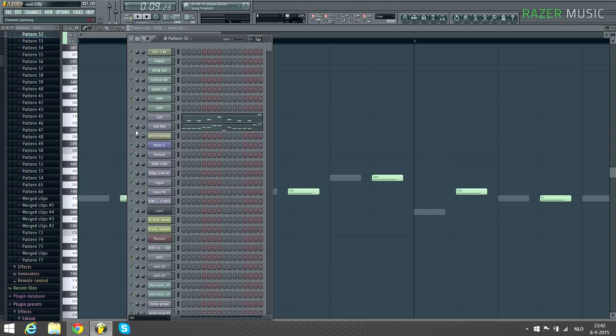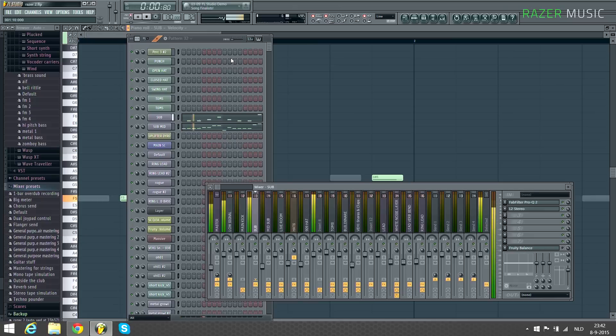This is exactly the same — I got it already set up right here. So let me just show you how it sounds like with and without. First, this is how the sub sounds solo. And this is how it sounds like with the harmonics on top.